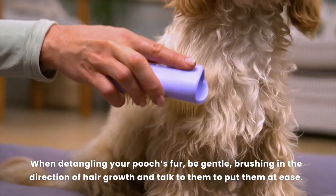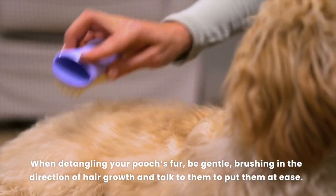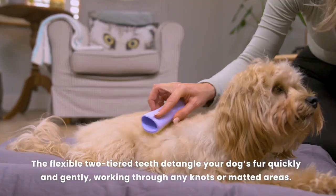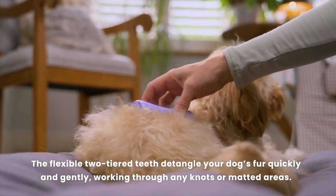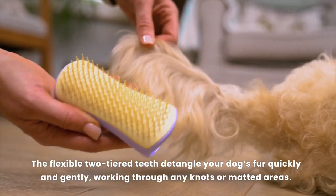When detangling your pooch's fur, be gentle, brushing in the direction of hair growth and talk to them to put them at ease. The flexible two-tiered teeth detangles your dog's fur quickly and gently, working through any knots or matted areas.